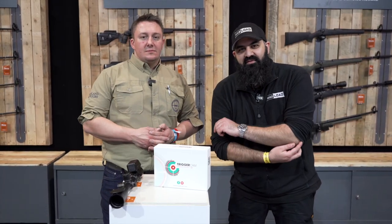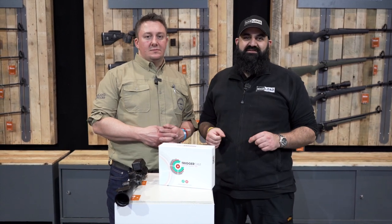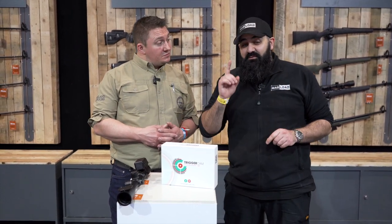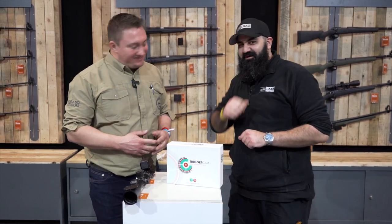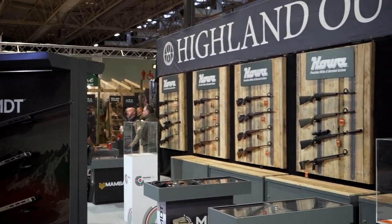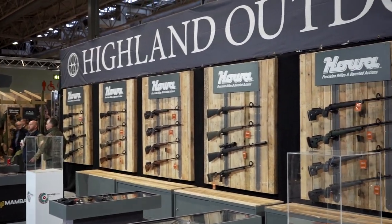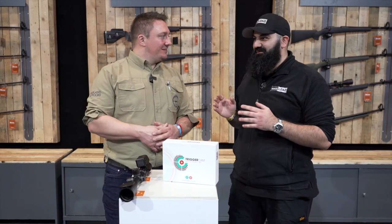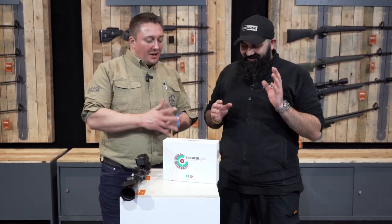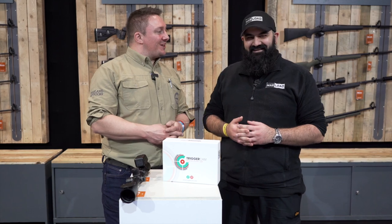Hey guys, this is Connor's and we're at the British Shooting Show 2022. We were just leaving when we bumped into my old friend Ryan here at Highland Outdoors, who wanted to show me something I had not seen before. So Ryan, thank you very much — we'll always make time for you guys.